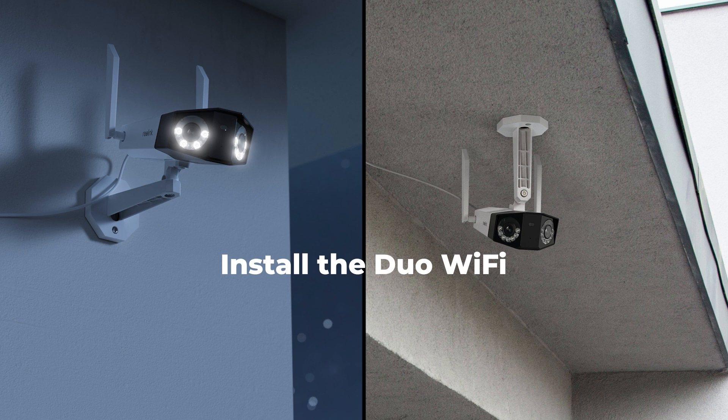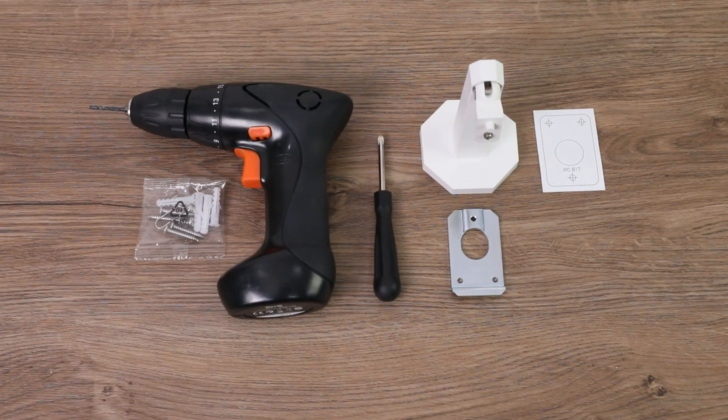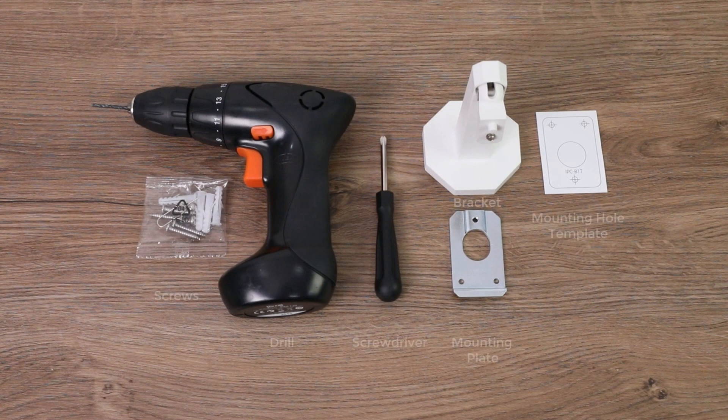Next, we're going to guide you on how to install this dual-lens Wi-Fi camera on the wall and the ceiling with easy steps. Before you begin, check to see if you have the following items: screws, drill, screwdriver, the camera bracket, the mounting plate, and the mounting hole template.